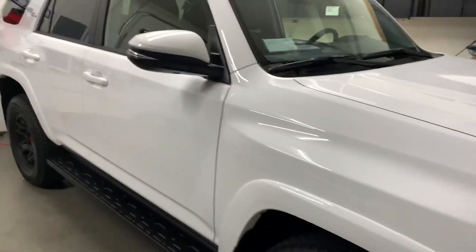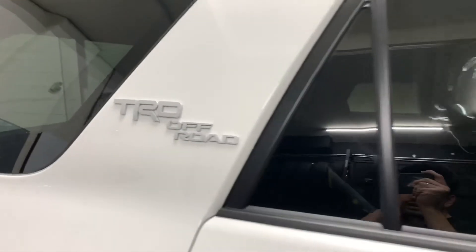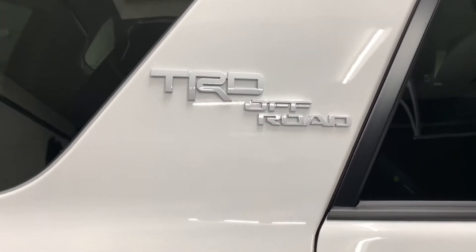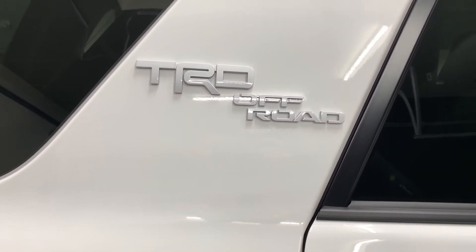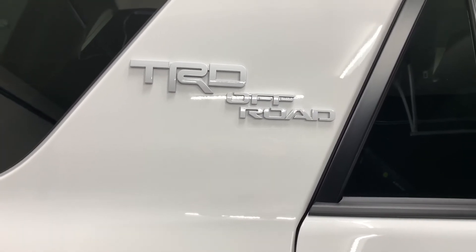So I'm going to take out these badges. I ordered a TRD heritage style emblem or badge — we're going to see how it looks. I'll put it on if it looks good. If not, oh well.